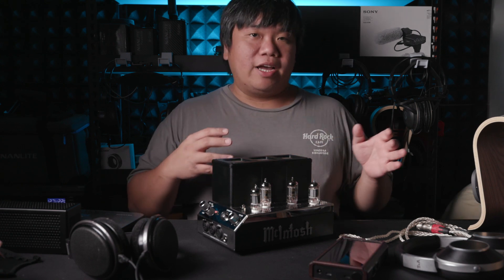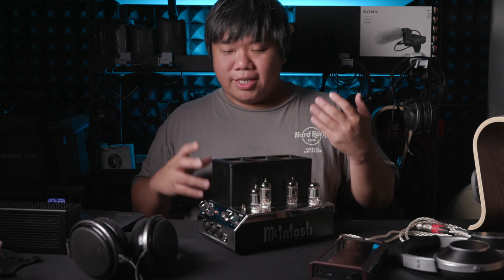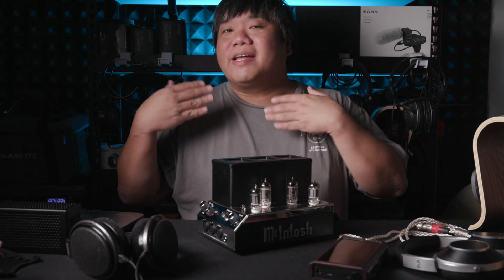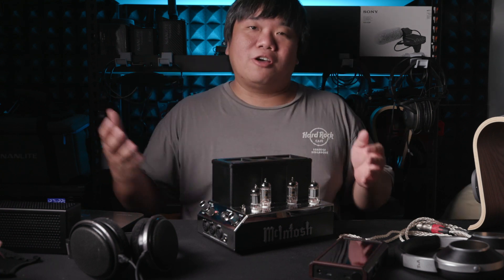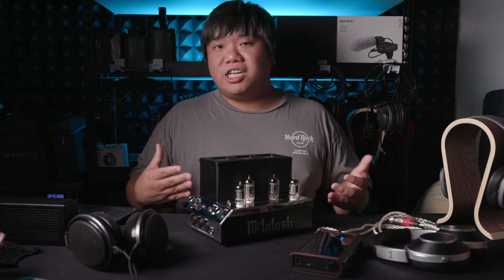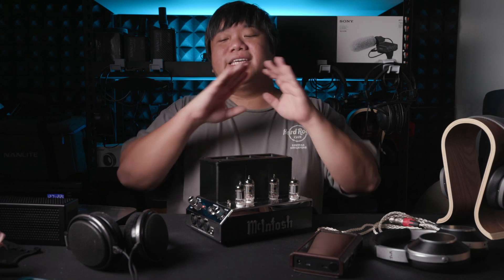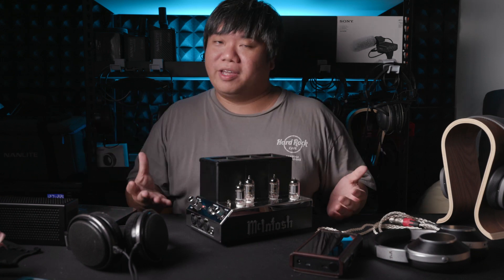For solid-state amps I've used the GSX Mini, the A70 Pro, and the Burson. I also used the Holo Audio Bliss. But the MHA200 is outright different. Firstly, the soundstage is bigger compared to all the solid-state amps I tried — you can hear it immediately, there is almost no debate on that. I tested many headphones including the HD650, the Solitaire T, the Abyss, and the Stealth from DCA. All of them showcase a bigger soundstage.